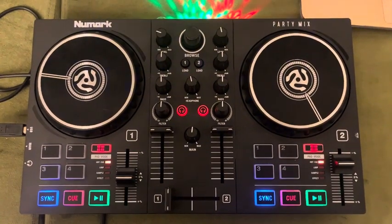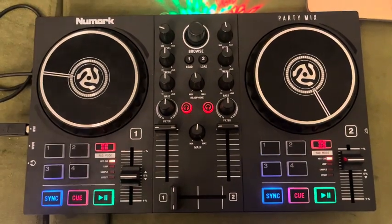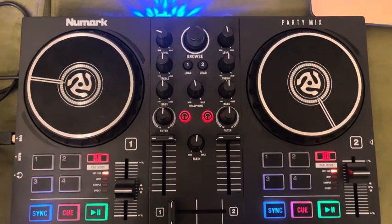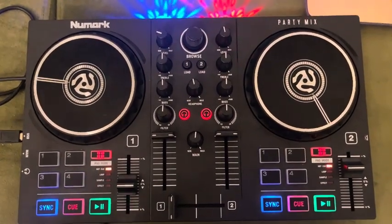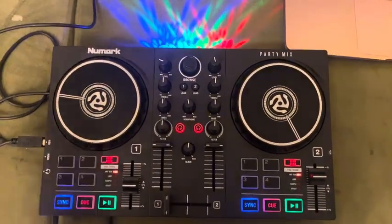Hello, today I'm going to be reviewing the Numark Party Mix DJ set. It's a controller and it's super affordable, especially if you want to learn how to DJ. But I honestly believe that this could be used for gigs and really anything. If you're a professional DJ, you can also use this to travel, especially since it is very small — this is my hand compared to it.